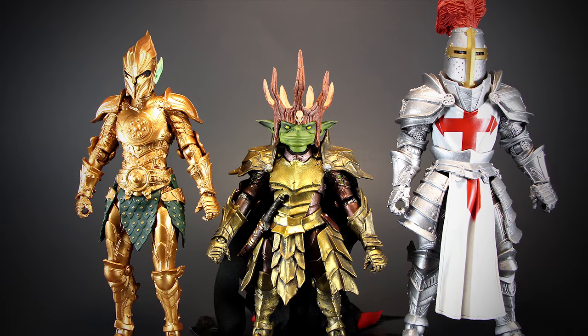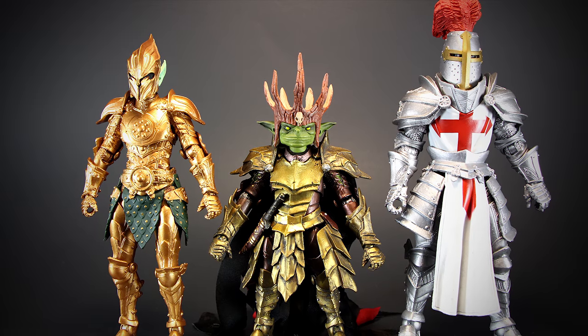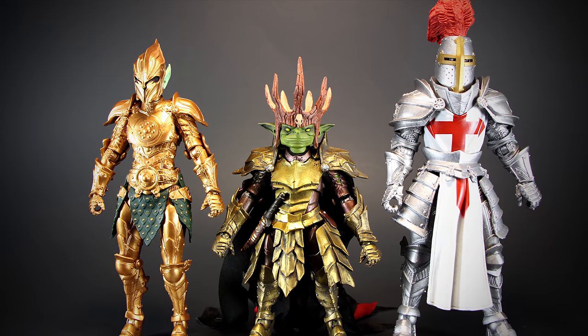Here we can see a size comparison of the 2.0 body, a Goblin body, and a standard 1.0 body. The Goblins, on top of using the smaller 2.0 bodies, are also using even smaller legs. Keep this in mind if you plan on mixing parts between them.